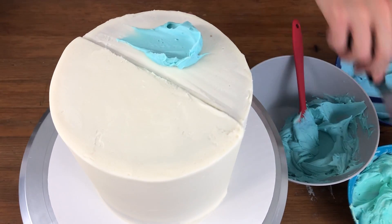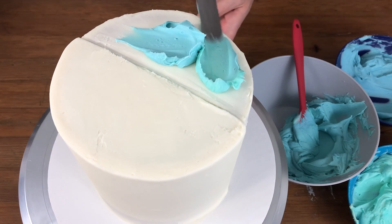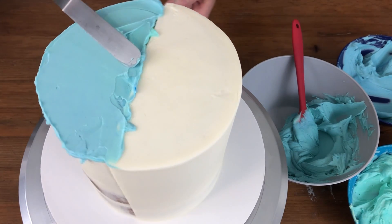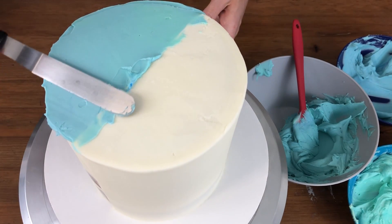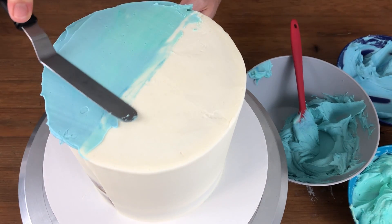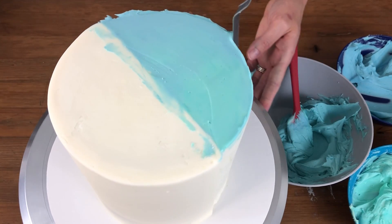I'm spreading a few blobs of these different shades of buttercream onto the second half of the top of the cake, blending them together and smoothing it out, and then scraping these little smudges of blue off from the white half. I can scrape it off without damaging the white frosting because the white frosting has chilled and set onto the cold cake.